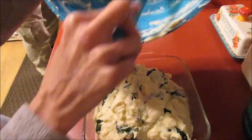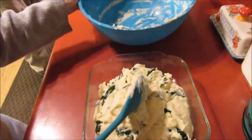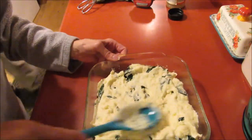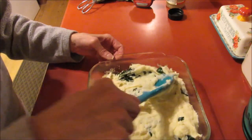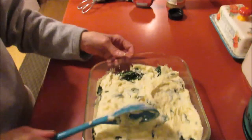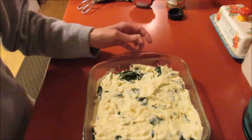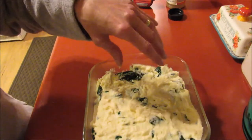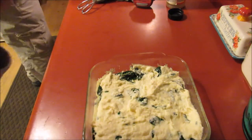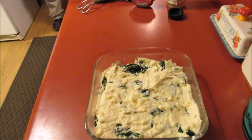Like I said, this is to taste — it's kind of a dump and go with it. This is going in the oven at 350 for about 20 minutes or so. I'll probably pull it out about five minutes early and put some shredded cheddar cheese on top — it would be good with any kind of cheese. We'll be back once this comes out of the oven.